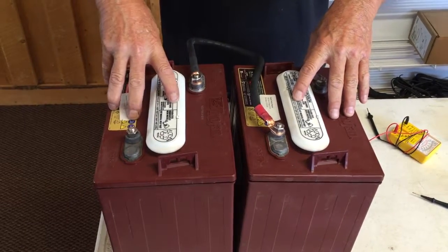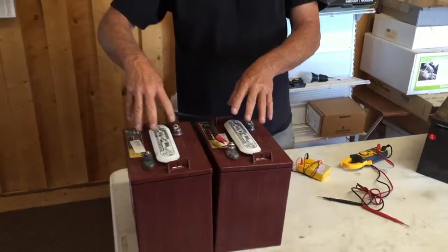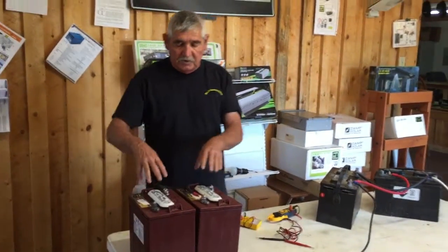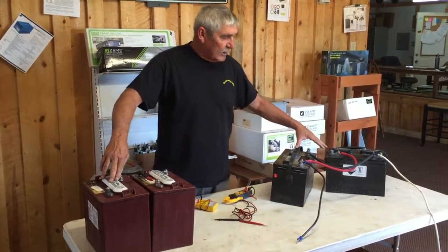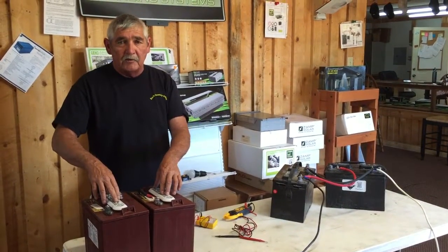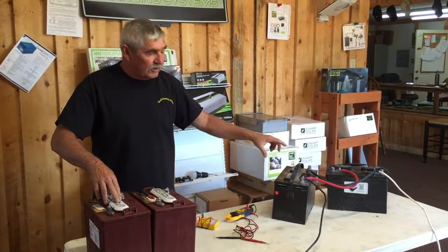Having two of these six-volt batteries, if you are going to replace your batteries versus two 12-volt batteries, it is pretty much about like having three of the 12-volt batteries. These six-volt batteries you can take down about 40% before they need charging without damaging them. The 12-volt batteries here you can only take down to 60%. These six-volt batteries are a golf cart battery — they are a true deep cycle. Each battery weighs about twice as much as one of the 12-volt batteries.